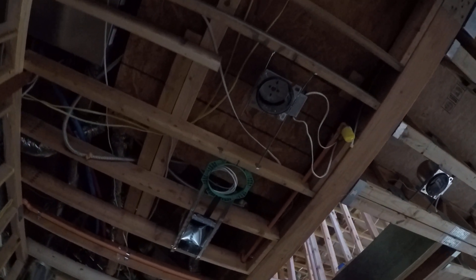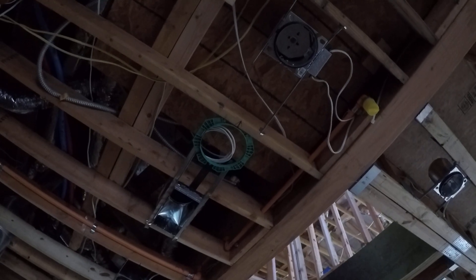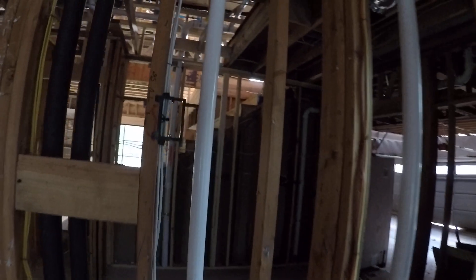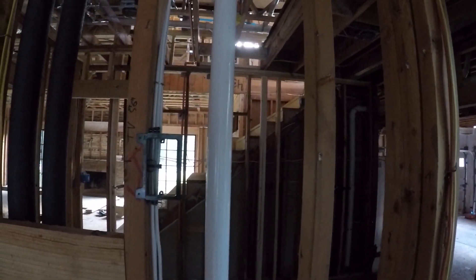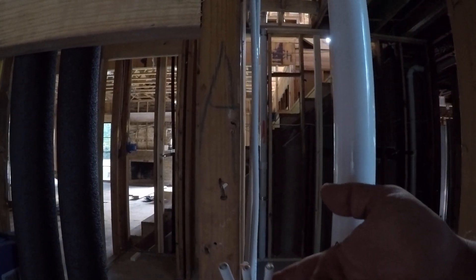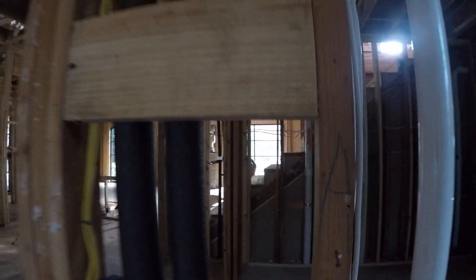Here we are in the kitchen. We've got our speaker brackets put up with our wire ran in. Over here in the nook we have our wiring for a TV. All of our systems get at least two Cat5 and an RG6, and they can get an additional Cat6 if they choose to upgrade their package.